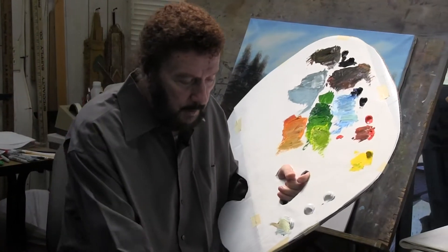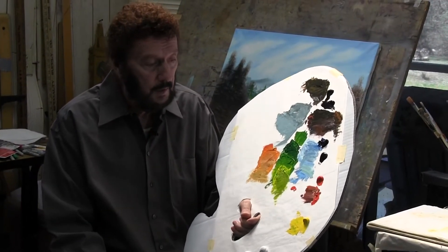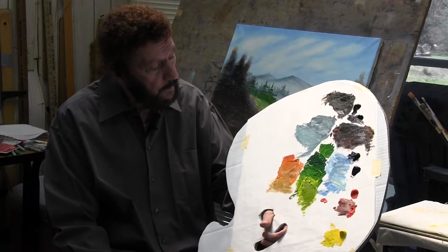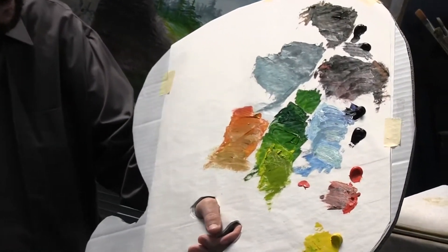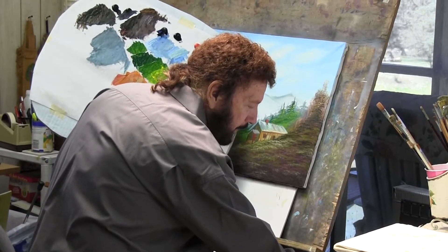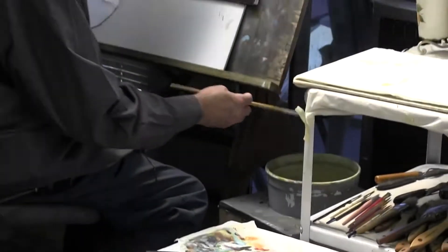What I mean by limited palette is we're mixing the colors instead of putting a lot of them out. Normally I use about eight different colors, but today we've got four colors and white. Everything in the world is made up of those colors, and as you can see on the palette, you can mix about any color you want with those four colors. I hope it helps you enjoy your painting — the main thing is to enjoy it.